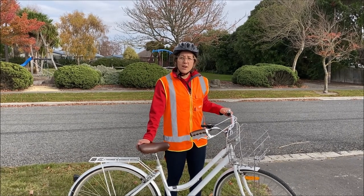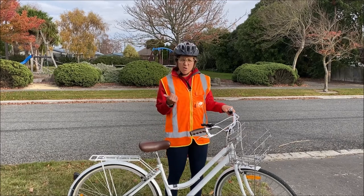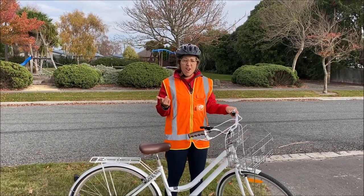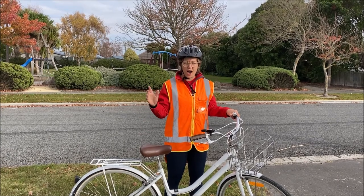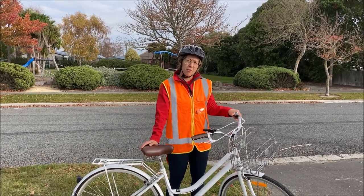When biking, we need to make sure that we're checking for potholes, cracks in the road, leaves, and puddles. You need to keep your eyes open — it is very important.